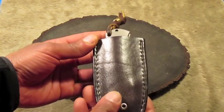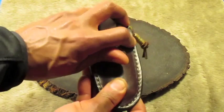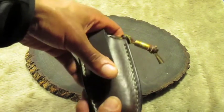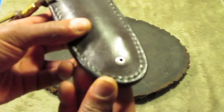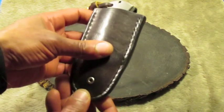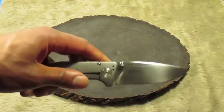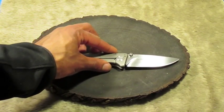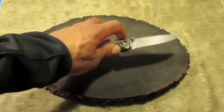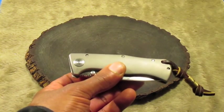I believe I showed this to you guys already in my other video. This is just a pocket sheath — two line 24 snaps on the back for a quick detach belt loop, stainless steel eyelet. That holds the Boker Epicenter. I'll get more into this knife in another video; I briefly discussed it in another one, but yeah, that's the Boker Epicenter.